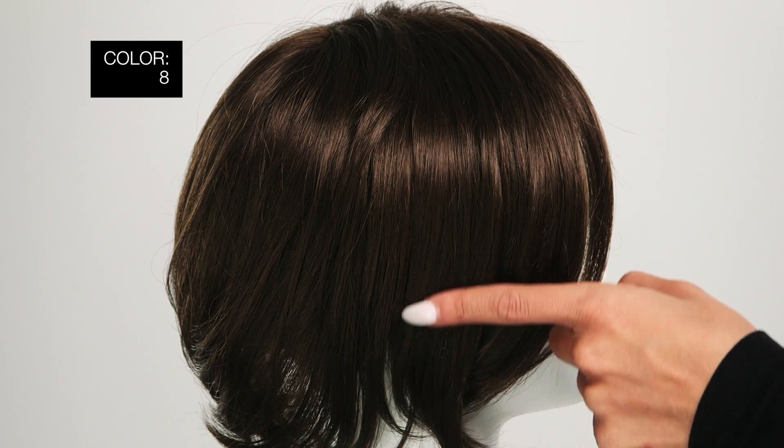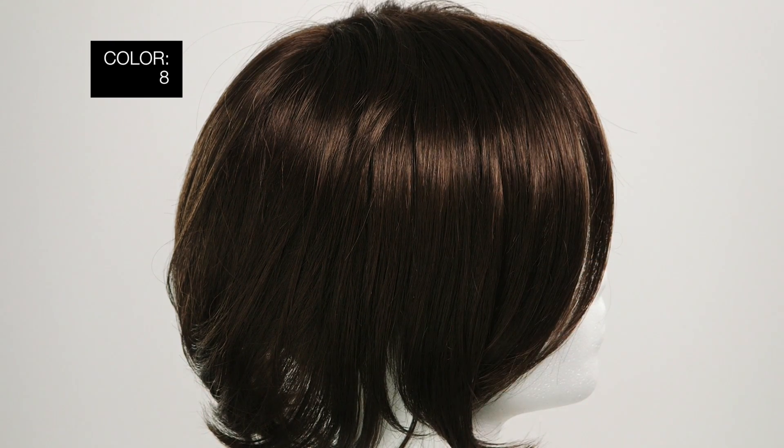This is color 8, cocoa, medium brown. I put this one on straight out of the box with minimal styling. Of course, this is clearly not my color, but it does highlight the exact area of coverage that you'll be getting with Essentially You.